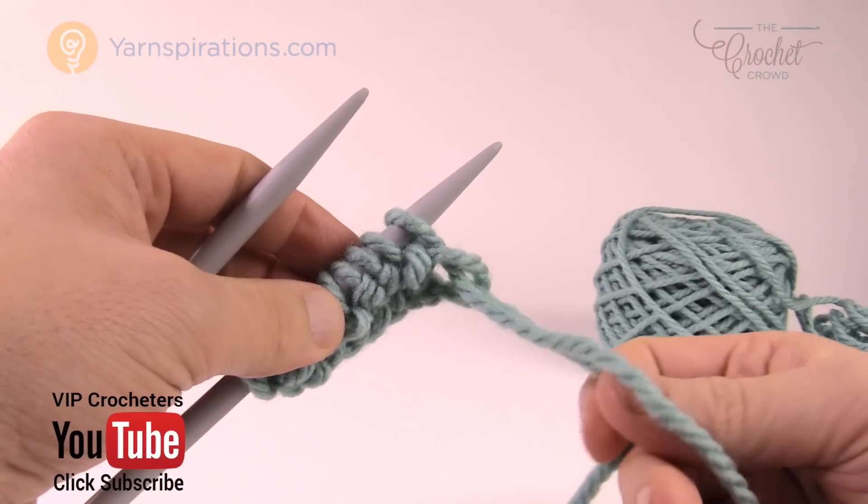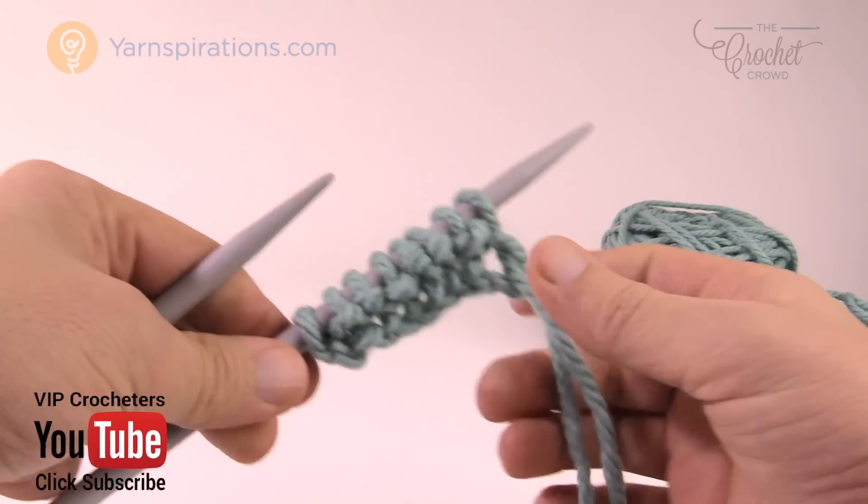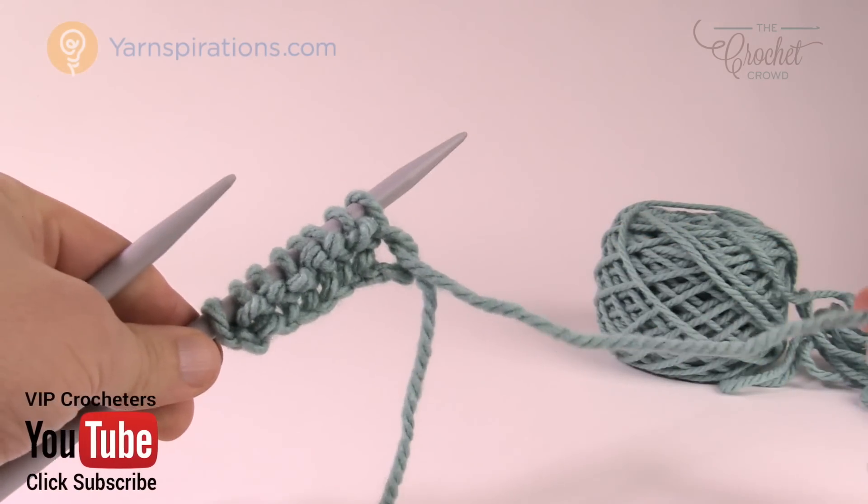Welcome back to The Crochet Crowd as well as Yarnspirations.com. I'm your host Mikey. Today I'm going to show you how to hold the yarn that leads to the ball in your hands.